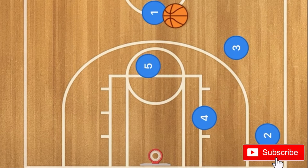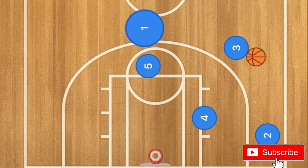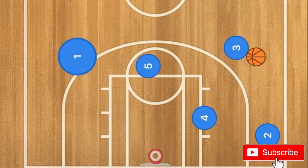At this time, player 1 is going to pass to player 3, and then player 1 is going to use player 5 as a screen, cut down to the post, and back out to the three-point line.